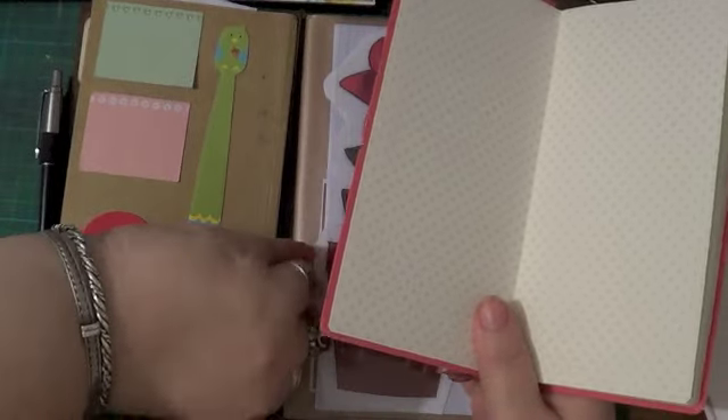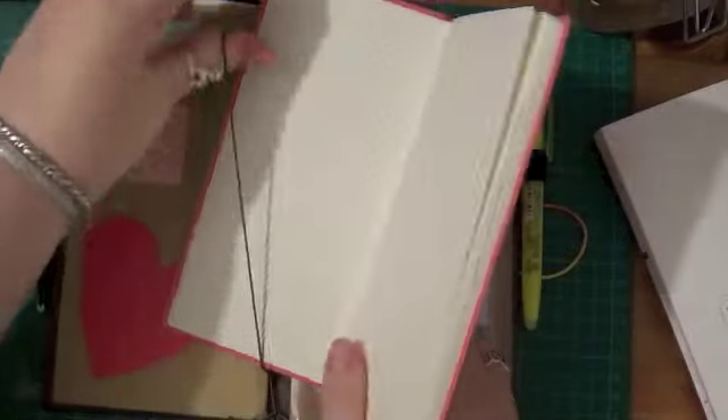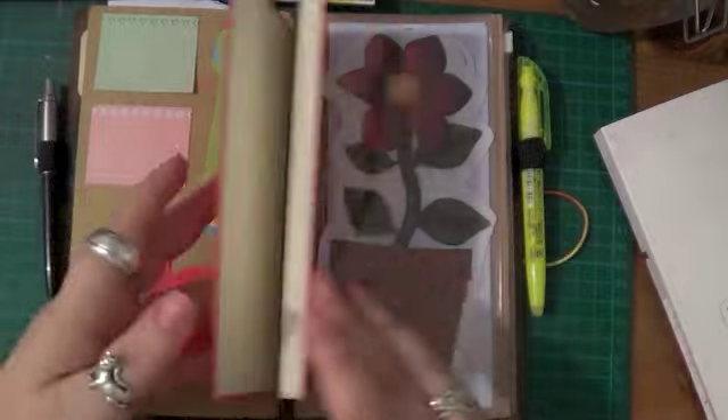Hobonichi paper is very, very thin — it's like the refill 013 for the Midori, it's extremely thin paper, it's almost like bible paper.